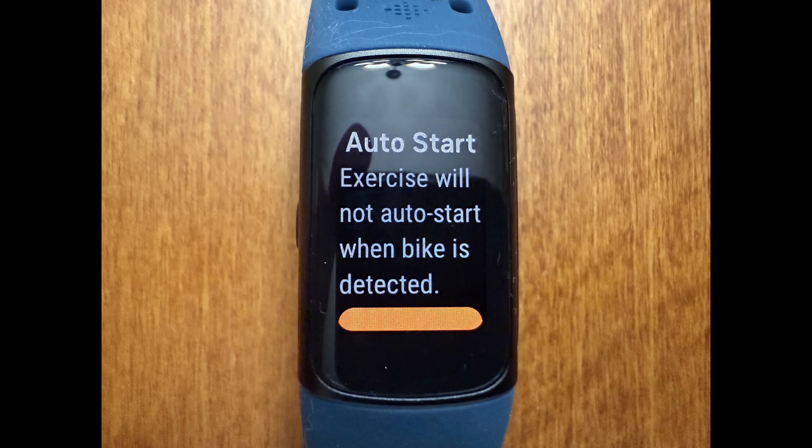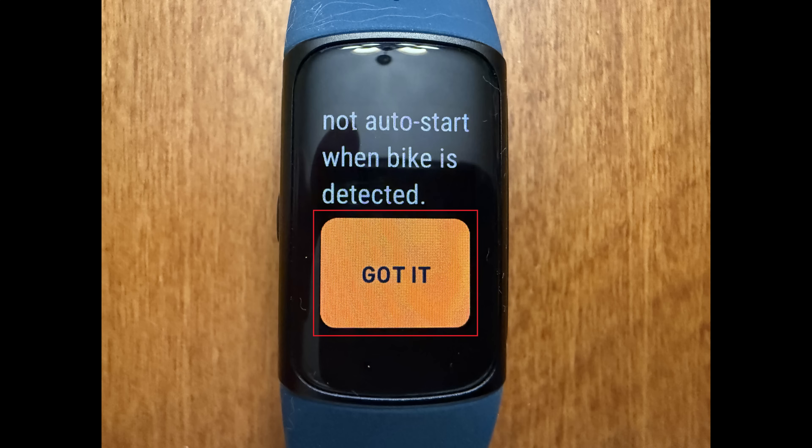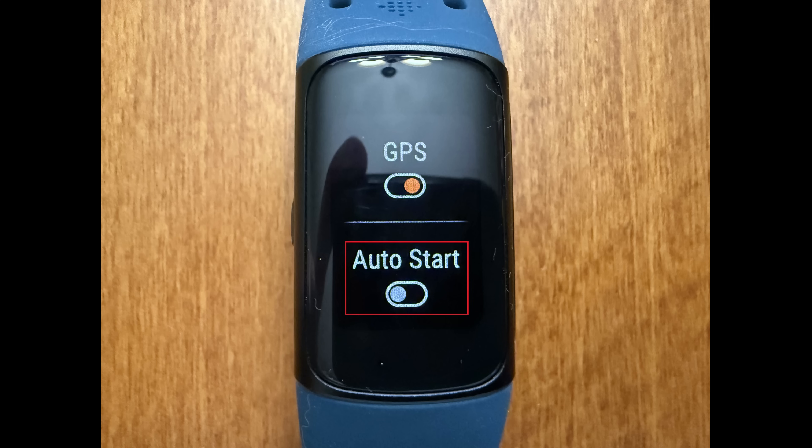A message is displayed letting you know that if you move forward, the specific exercise will no longer automatically start when detected. Tap Got It at the bottom of this message. This exercise will no longer Auto Start on your Fitbit Charge 6 going forward.